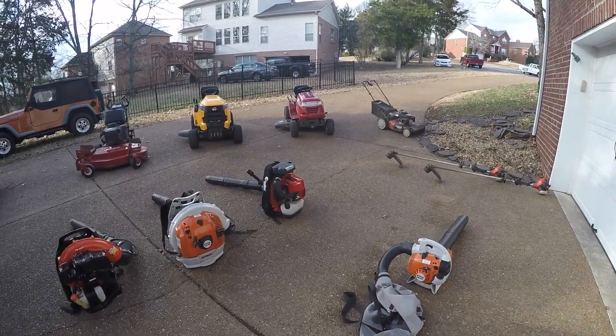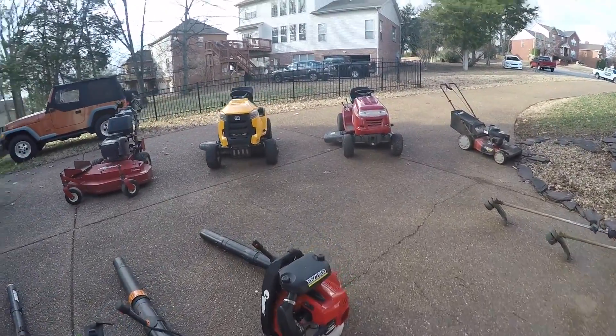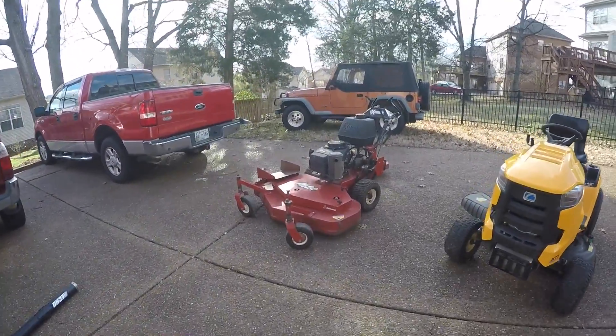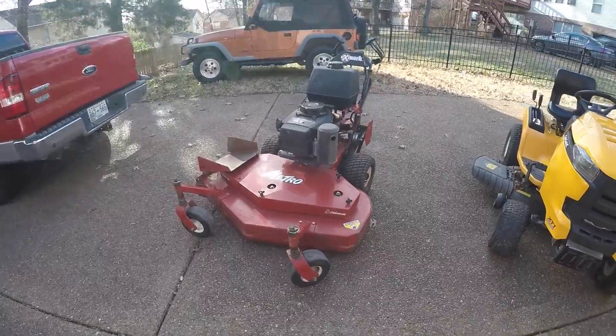Alright guys, this is Twin Tremors Lawn Care, the end of 2016 setup. We're going to be doing another one at the start of 2017 — just want to show you the end of our season setup.